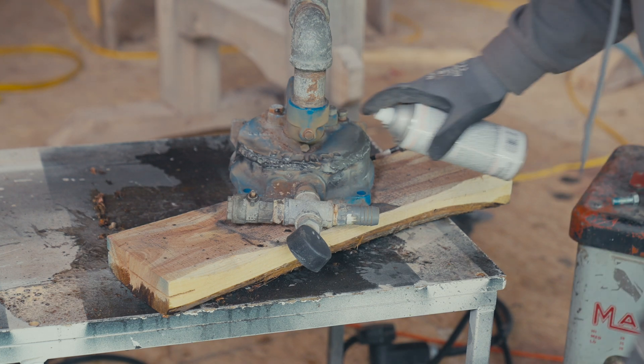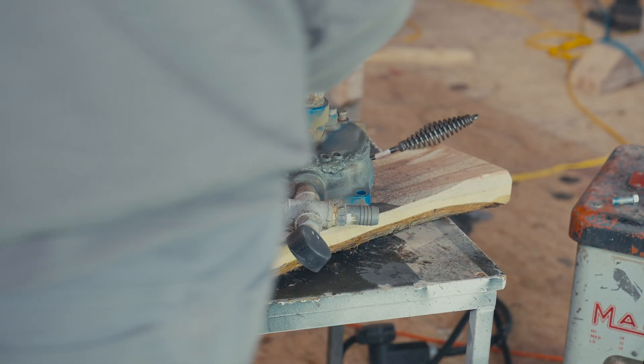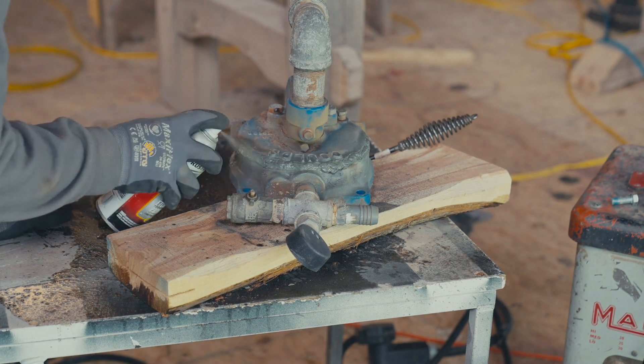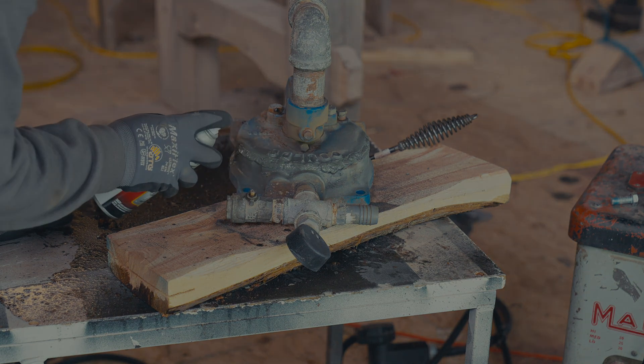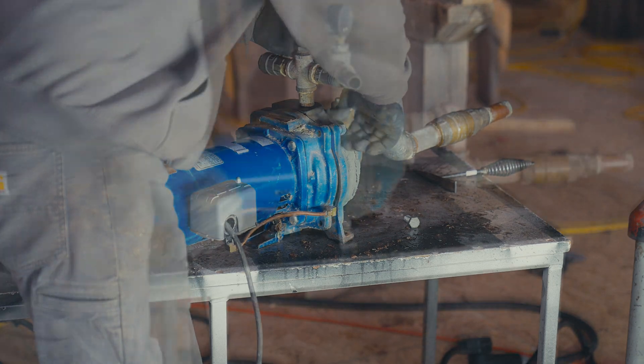I know my welds aren't pretty — this stuff isn't very easy to weld with — but it works. That's it. See you on the next video.